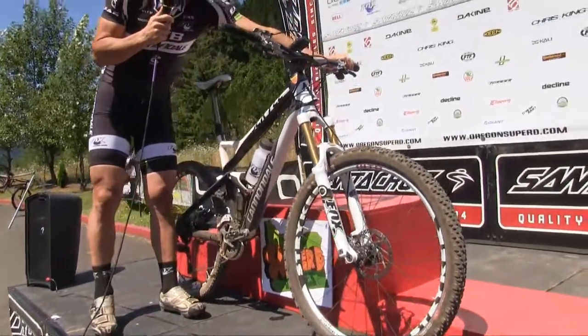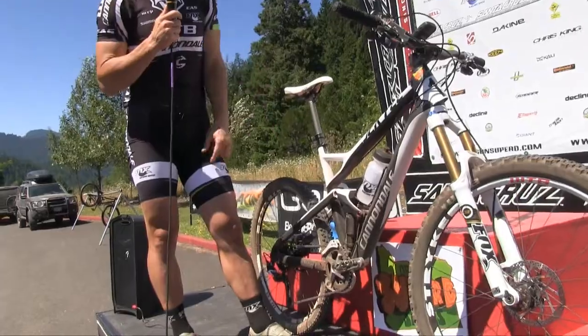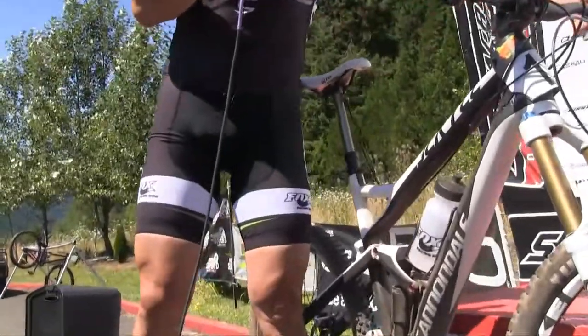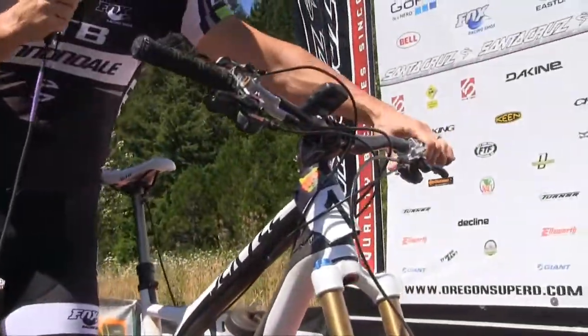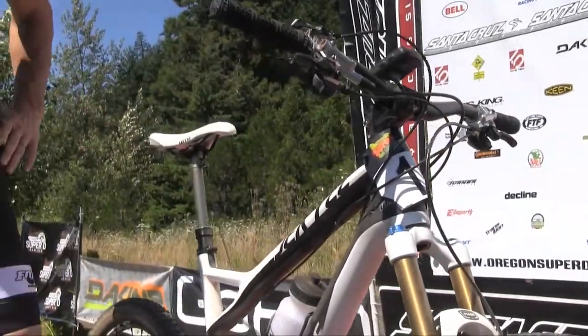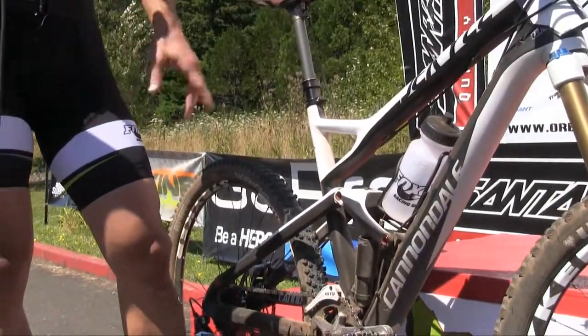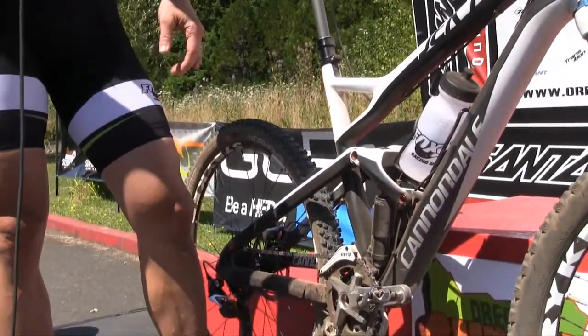This is an adjustable seat post — it's a 3-position, and I integrate it into a shift lever so it looks a little cleaner. I'm not just a guy with cables everywhere looking like a clown. Even a water bottle mount — a lot of the new trail bikes don't have it, but it's nice to have for when you don't want to wear a CamelBak.